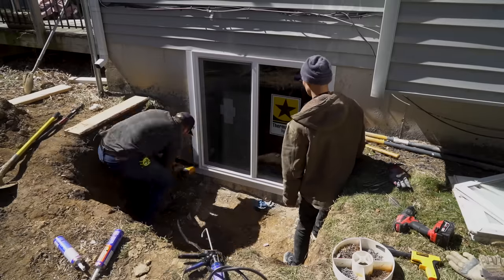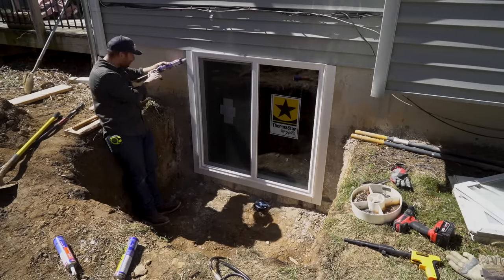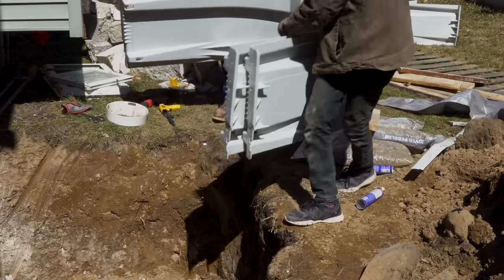There's a channel that runs around the window that the trim will slide into and give it a nice finished look. Then as one last defense against moisture, we add a bead of caulk around the edge of the trim.